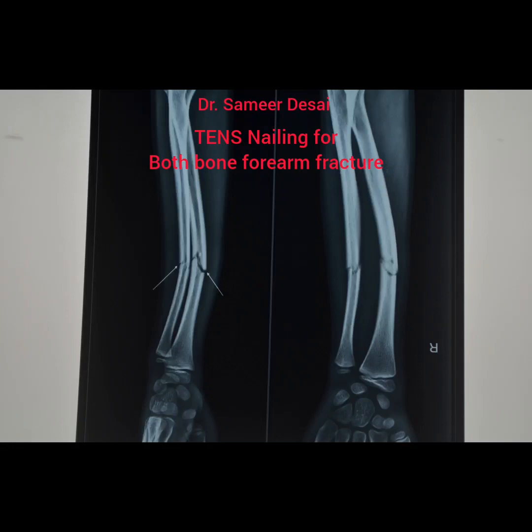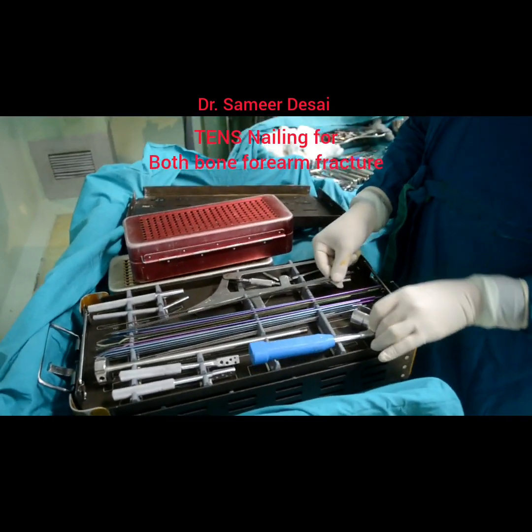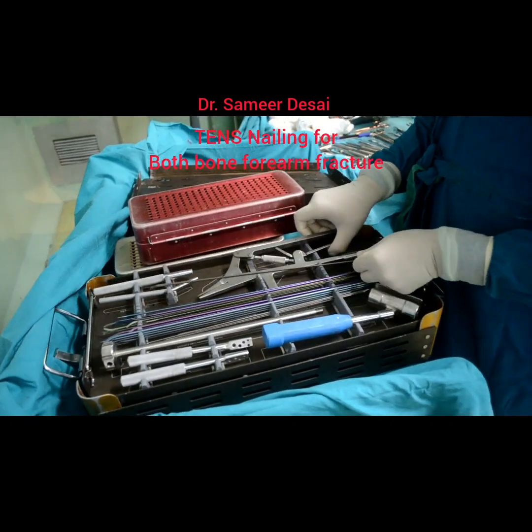I am going to demonstrate tense nailing for both bone forearm fracture in a child. This is the equipment that you will require. There are nails of different sizes and of different colors.